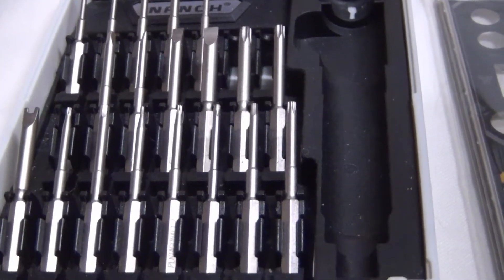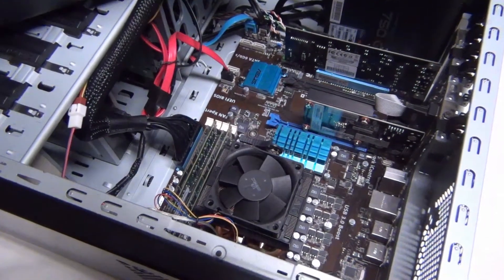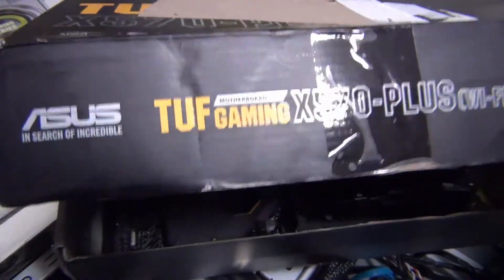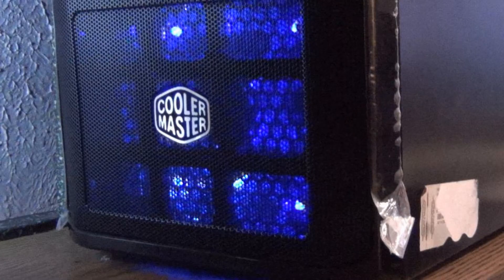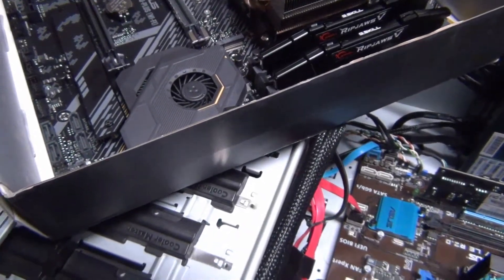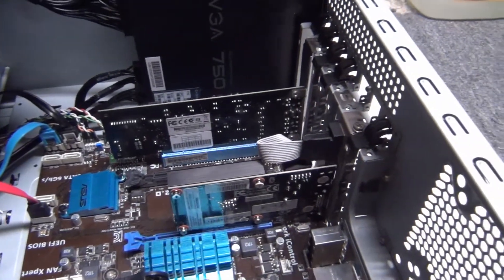Alright gang, here's the deal: we're going to take that motherboard out of this case, which is the Cooler Master, and here's the new motherboard — we're going to put that into this case. Take a little time here, no big hurry. I'm going to keep you posted on what's going on. I'm going to start disconnecting some things in here and I'll show you the next stage.